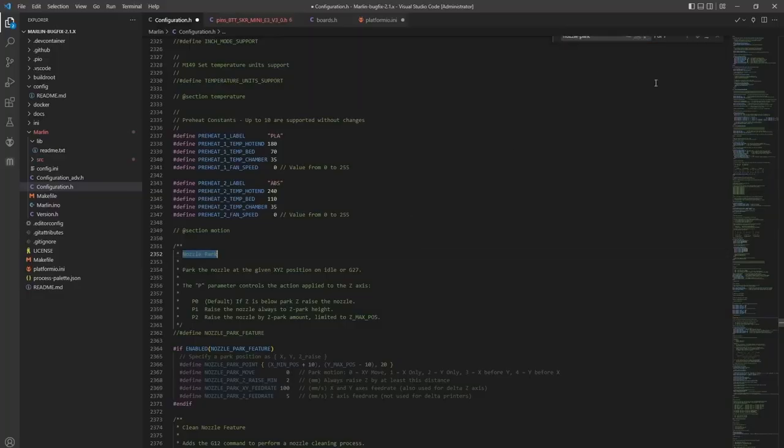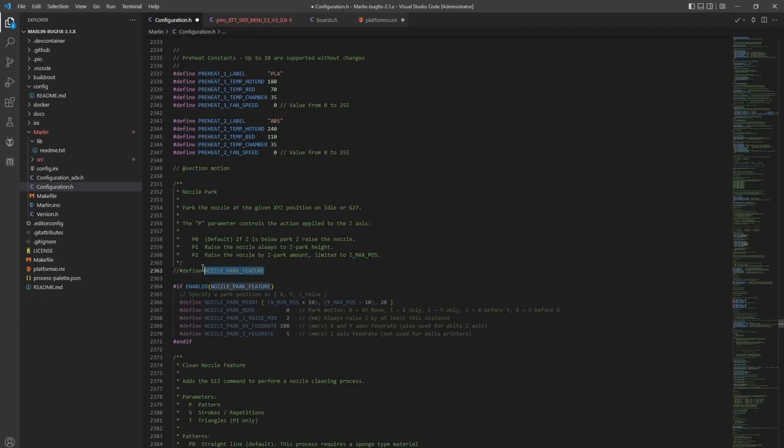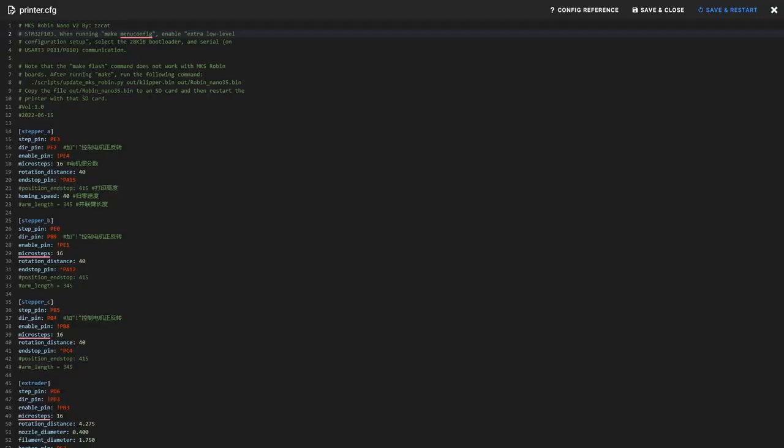We've made some pretty cool things with this. Take a look at this maker badge and this Nyan Cat that we did — we showed these in the last video. Unfortunately, a lot of printers just don't come with this and you have to enable it with your Marlin firmware. But if you have Klipper, you can do it via the config file.